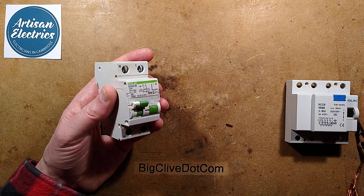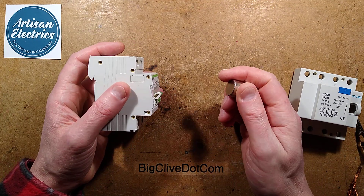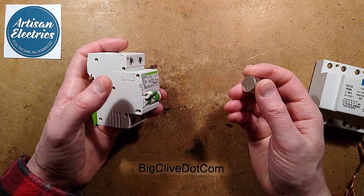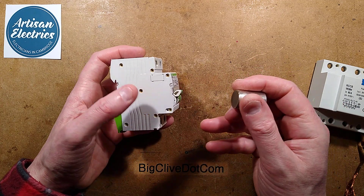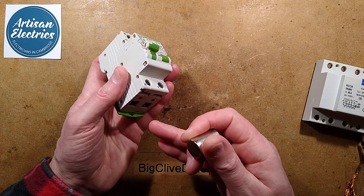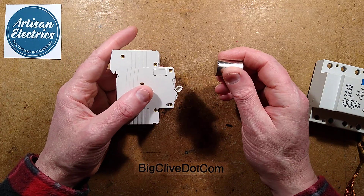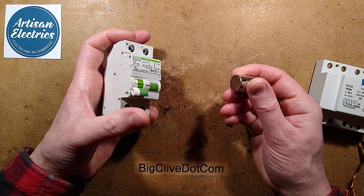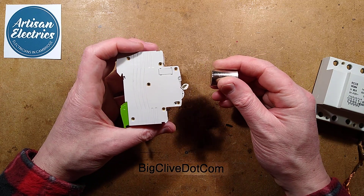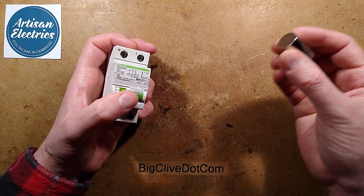If I hold a magnet next to this one, it gives a clue as to the trip mechanism, because some of these use a remnant magnetic mechanism where the contacts are just held in place barely by a little hint of magnetism. When that's overridden by the detected imbalance picked up through a coil, it causes an imbalance and basically trips it magnetically. Even holding a very powerful magnet near the front of this can actually trip it remotely.